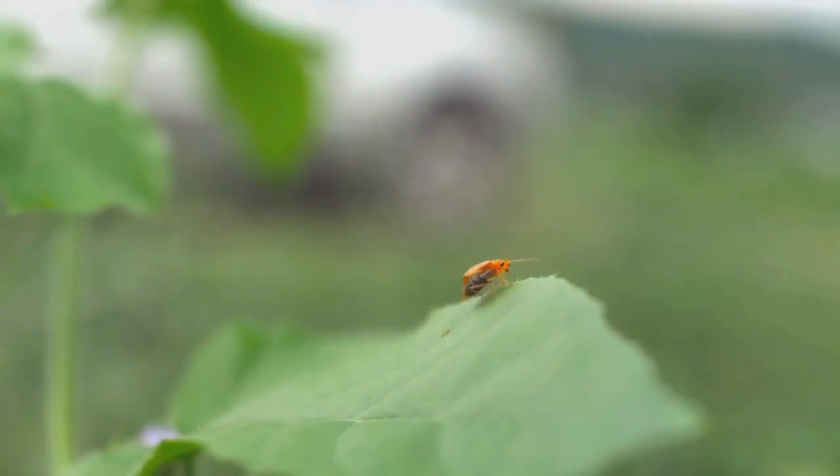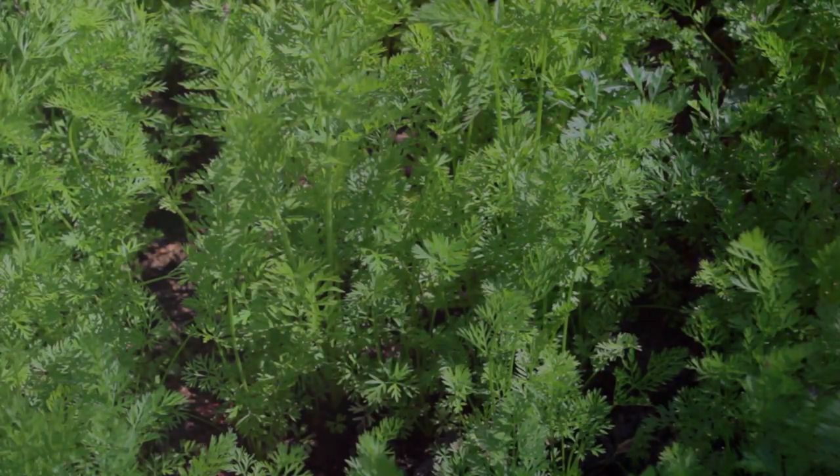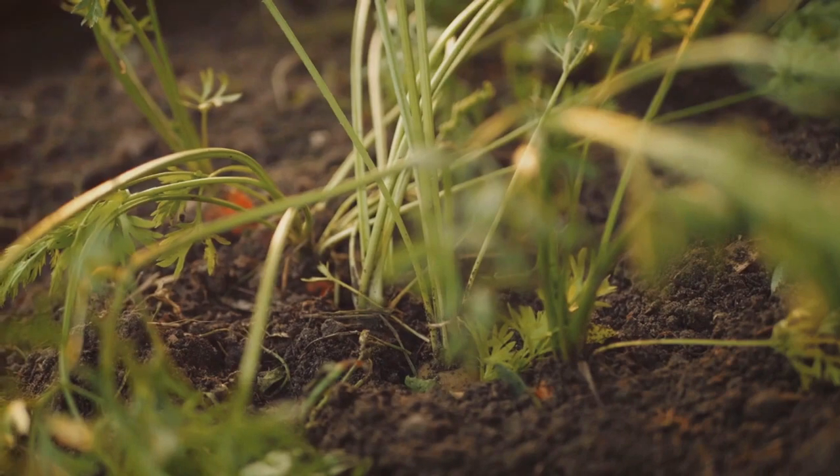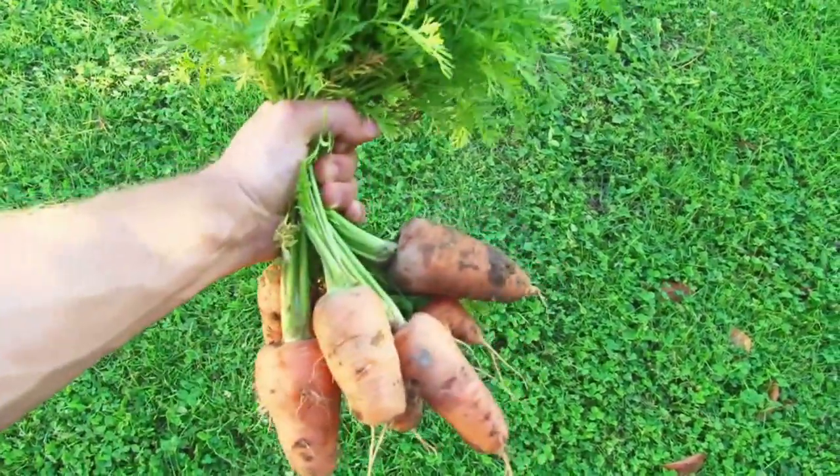Detecting and managing pests early is also vital to keep your carrots safe. And if your seedlings are too close together, thin them out. This gives each carrot room to grow and thrive. With proper care, your carrots will grow strong and healthy.